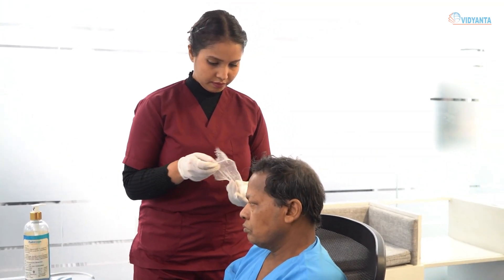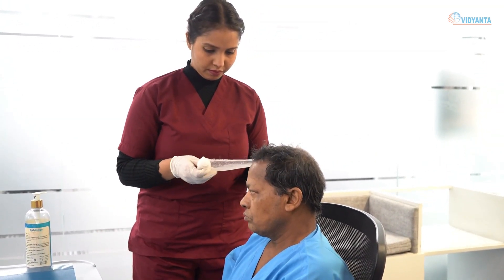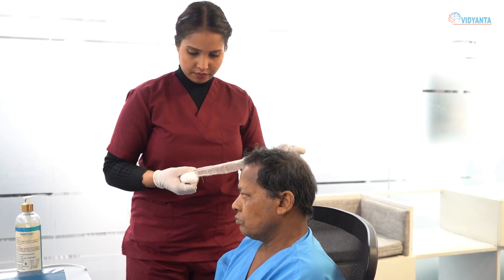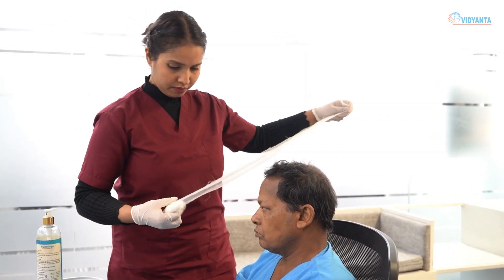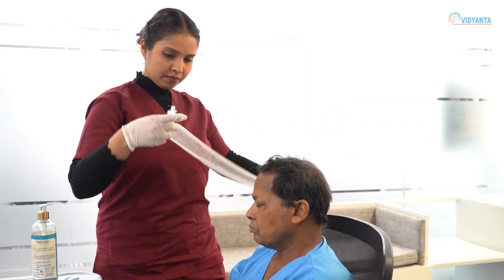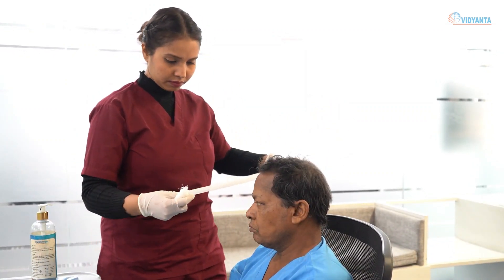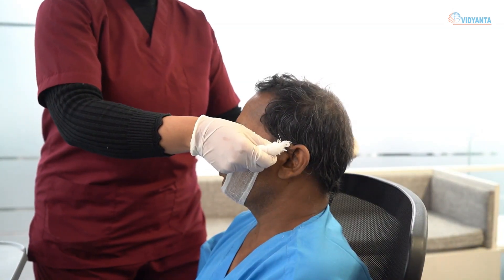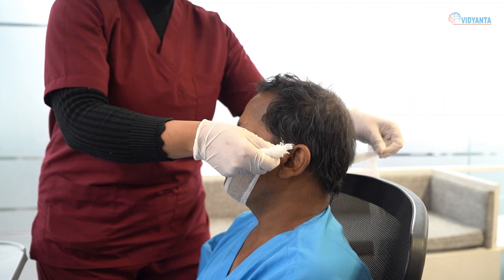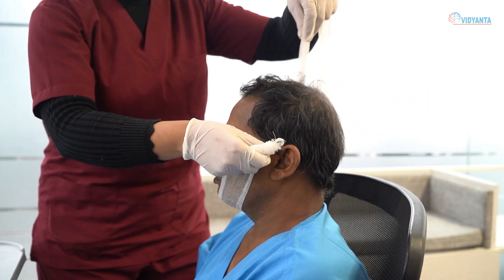Remove all foreign material from the casualty's mouth. If the casualty is unconscious, check for obstruction in the mouth. Place the bandage under the chin with one end longer. When applying the bandage, allow the jaw enough freedom to permit passage of air and drainage from the mouth.